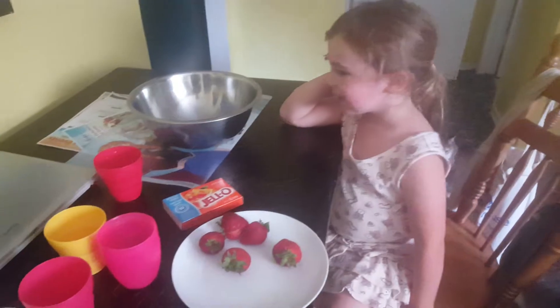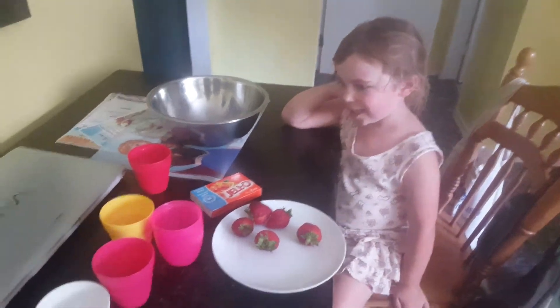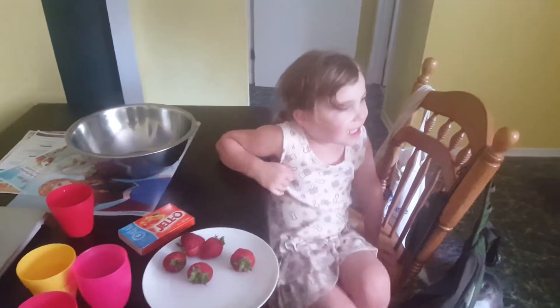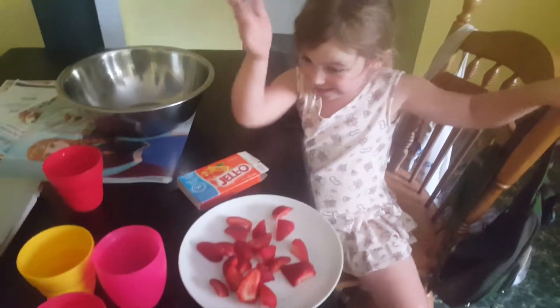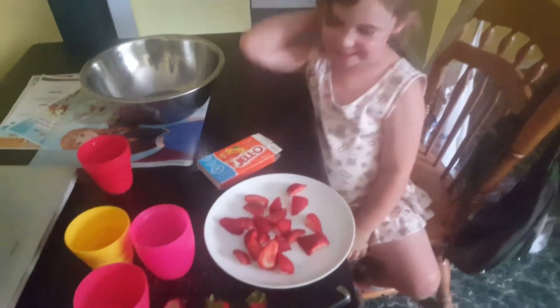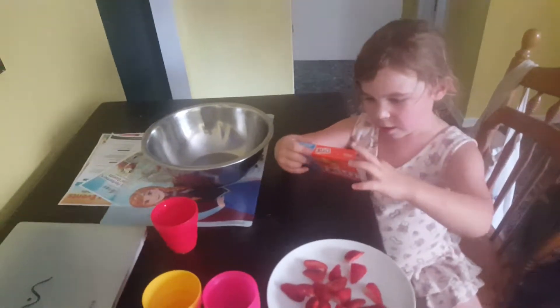So what kind have we got here? Orange with strawberries. Alright, so first thing we have to do is cut up those strawberries. Yay! So we cut up the strawberries, and then what else do we have to do? Part of this. We have to take that package and put it in the bowl.